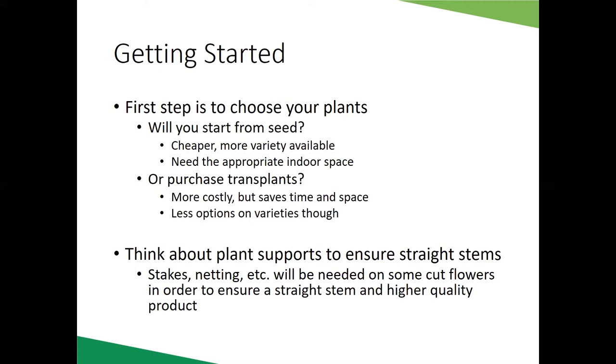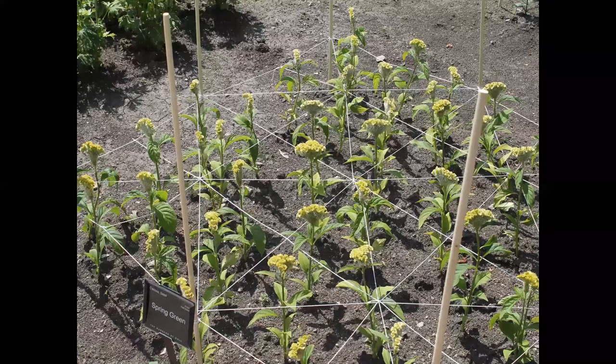Once you get plants into the ground, think about support. The goal with a cut flower is to grow a very straight stem so we can use it in arrangements. Some plants need stakes or netting to maintain that nice straight stem and stay upright. Here we have celosia where a simple network of twine and dowel rods creates a net. You place this over the planting area when plants are young, so as they grow up through that netting they're supported side to side and end up with much straighter stems.